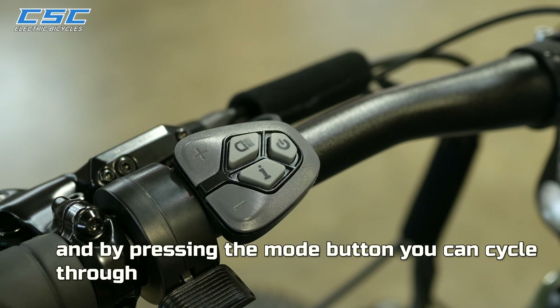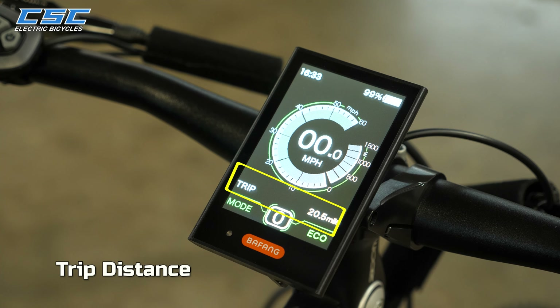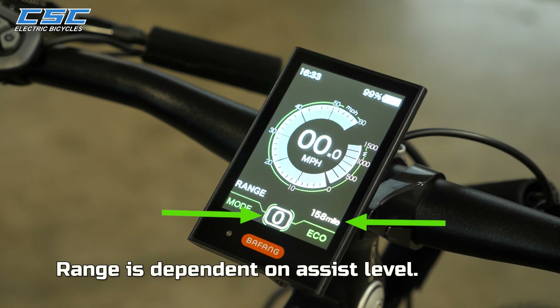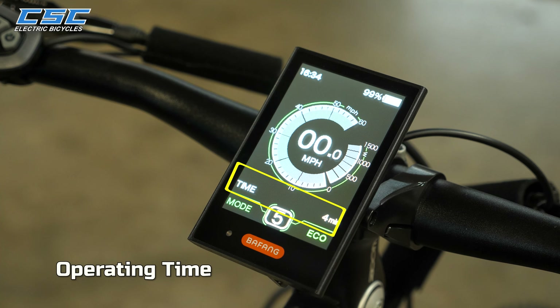By pressing the Mode button, you can cycle through Trip Distance, Odometer, Maximum Speed, Speed, Average Speed, Range — note that Range is dependent on Assist Level — Calories, and Operating Time.